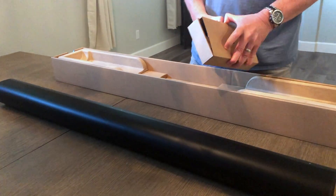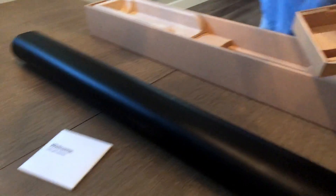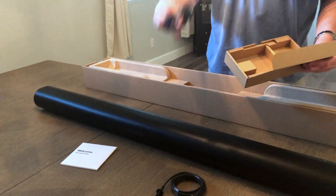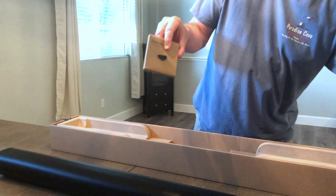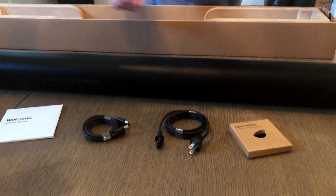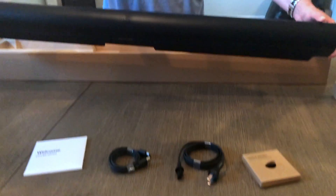Besides the actual soundbar itself, you get little instructions, a power supply cable, and an HDMI cable, which is really all you need. Unless you have an older TV like I do — I'll need the HDMI optical adapter to use my old optical cable until I get a new TV. So this is pretty much it — the rest is all packaging, and this is the new Sonos Arc.